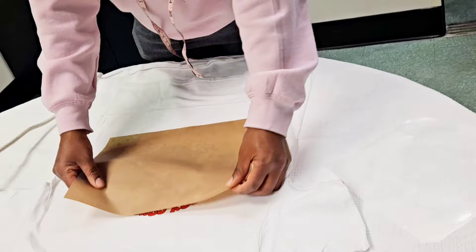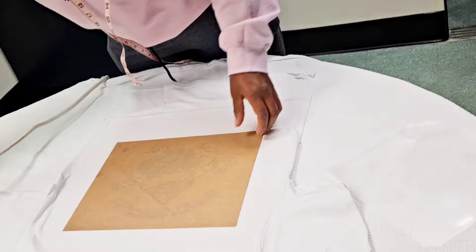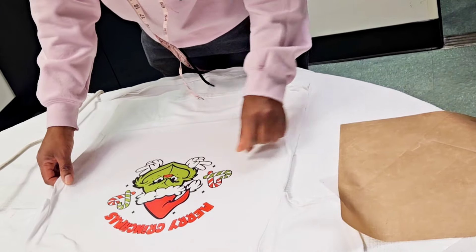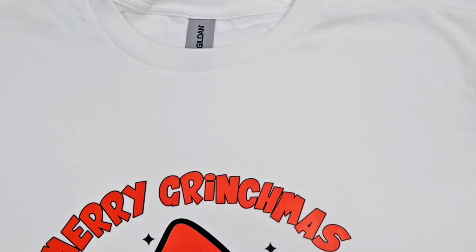But look at that — easy peasy lemon squeezy and you have a t-shirt in less than 2 minutes! I'm just going to put my Teflon sheet over it again and press over it once more. Now you could use a tape measure like I just did, or like in the last video, I showed you a t-shirt ruler, or you could just eyeball it if you're good at eyeballing.